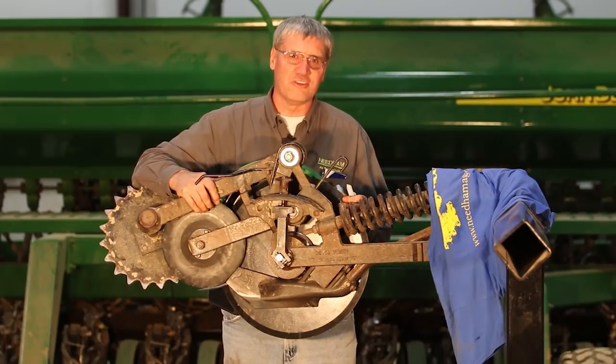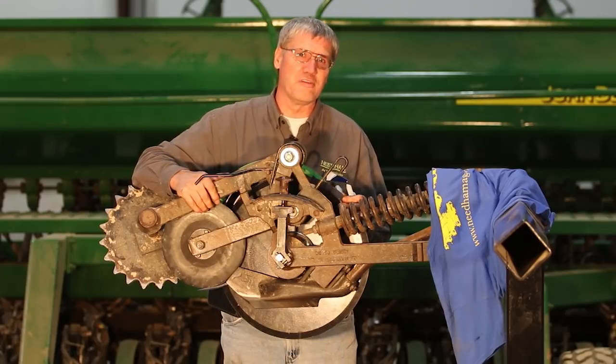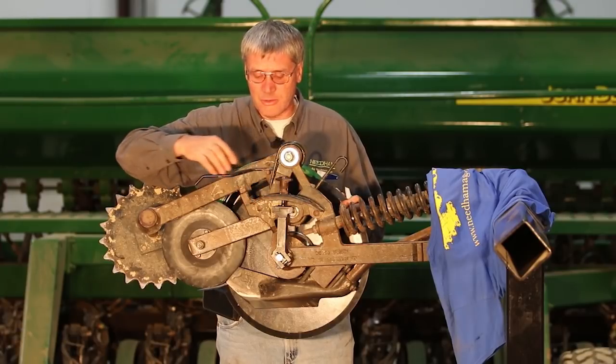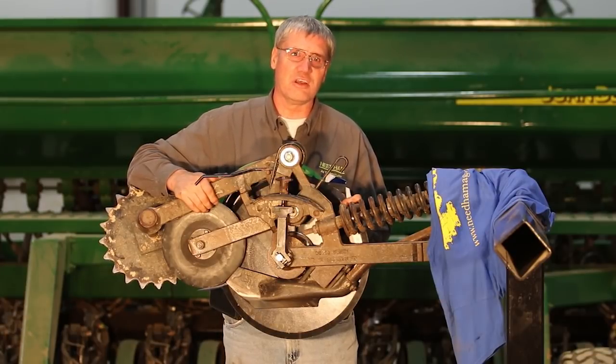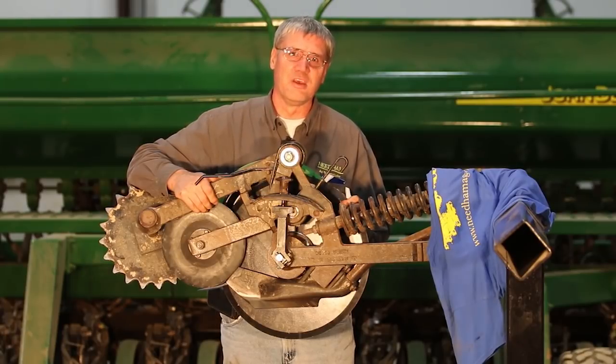That concludes this instructional video on the 60 and 90 series John Deere openers. Hopefully you found it useful. For more information on more of our products including those that you've seen in this video, visit our website at Needhamag.com and also feel free to like or subscribe to this channel on YouTube so we can update you with new and upcoming videos. Thanks for watching.